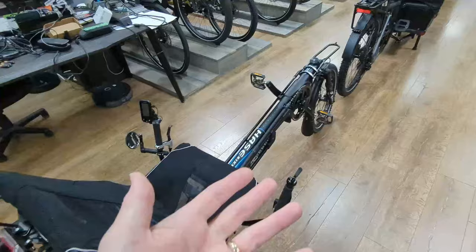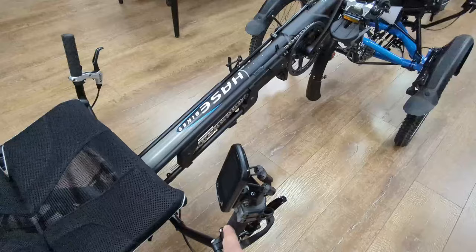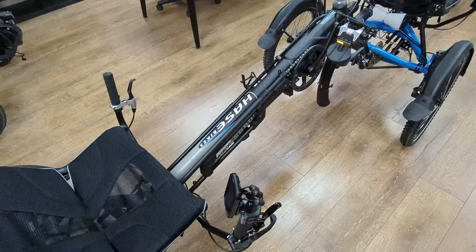The second trike also has their own gearing if they wish. On this particular Kettweisel we have the internally geared with electronic automatic shifting, so that's pretty cool. We're not going to have any steering of course because we're following the trike in front of us. We do also have brakes if we wish.